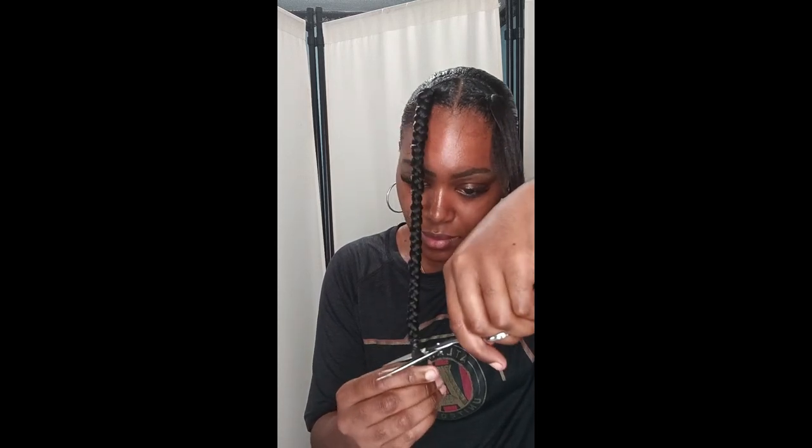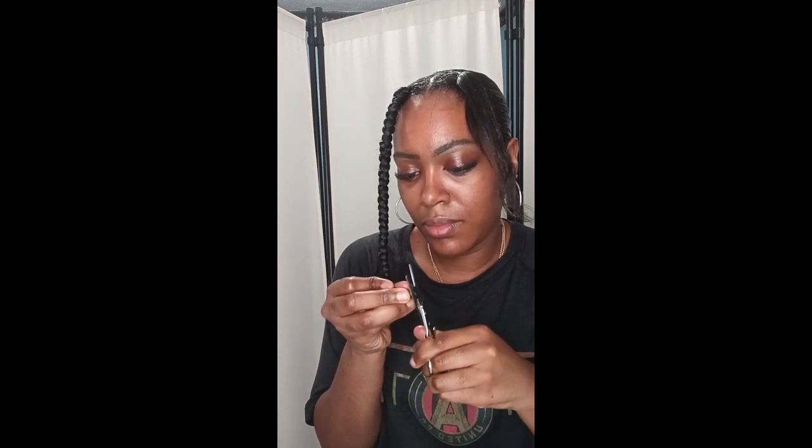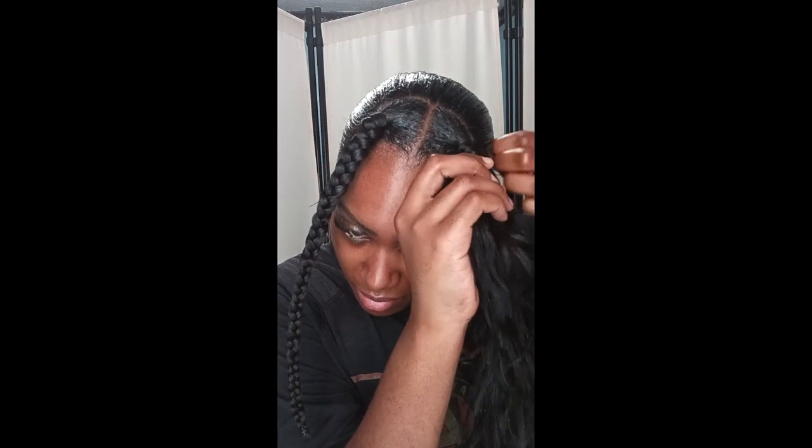I'm making sure the hair is even, then I'm doing the same thing on the other side — braiding all the way down. I had a hard time on this side but I'll speed through the process. I finally got to the end and did my little rubber band — this is my little ponytail.